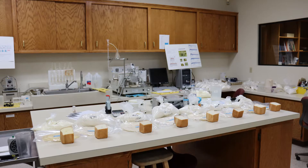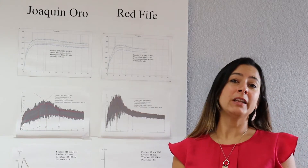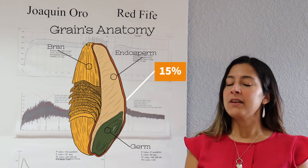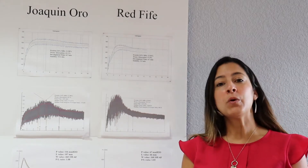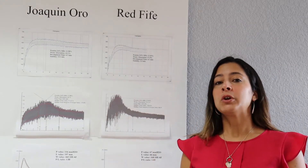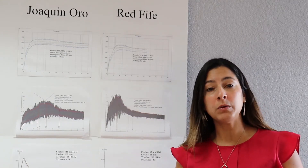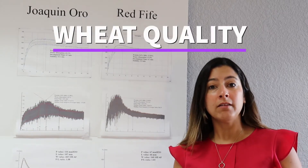We have to run several tests to test the quality. For many of you, wheat quality means just protein content — is it 10 percent, 12 percent, 15 percent? Here we look a lot deeper than that. We look at different factors. I want to talk to you about specifically comparing two samples, two wheat varieties, and dig a little bit more about what we test when we talk about wheat quality and why that is important.